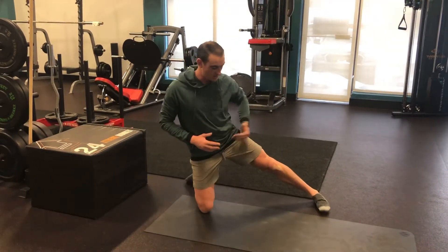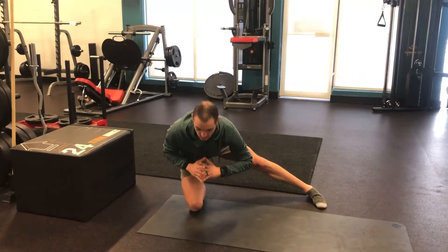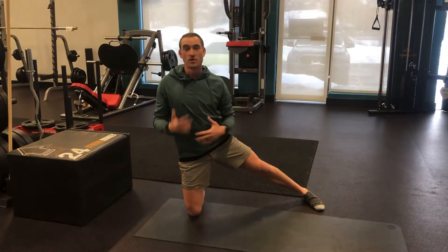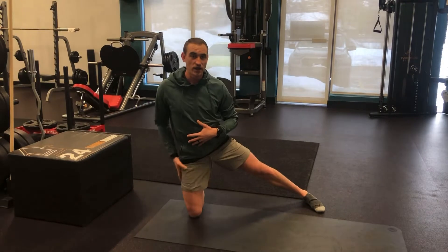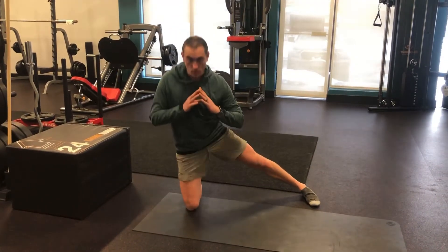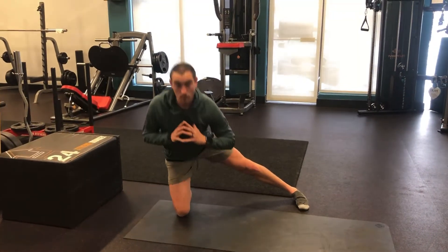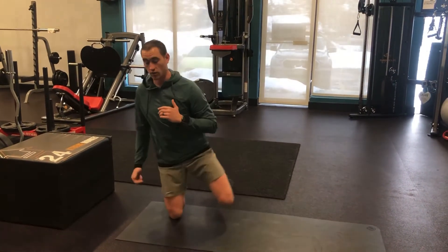Then again on this side, same thing — hips pointing forward, sink back onto that hip. Talk about asymmetries and things to work on: this right hip for me is so much tighter, I have so much less mobility. So when I go to warm up this exercise, I'm going to take a little bit of extra time in my warm-up to hit this right side and get it ready for the workout.